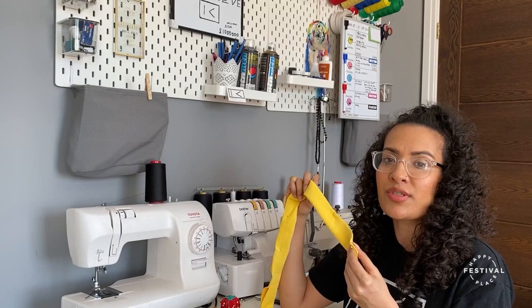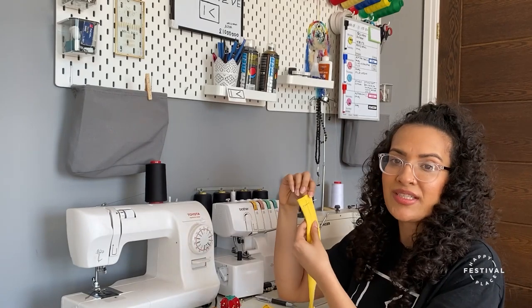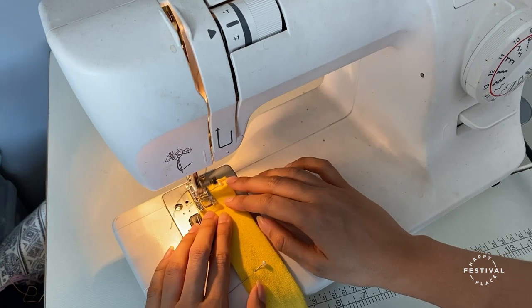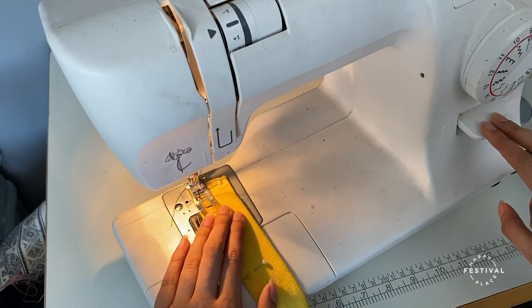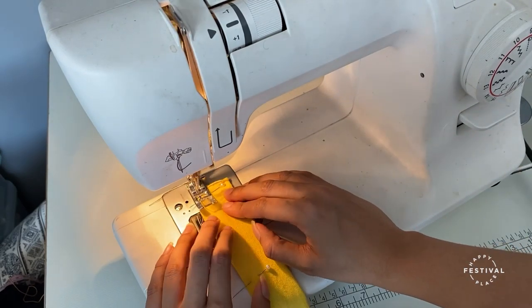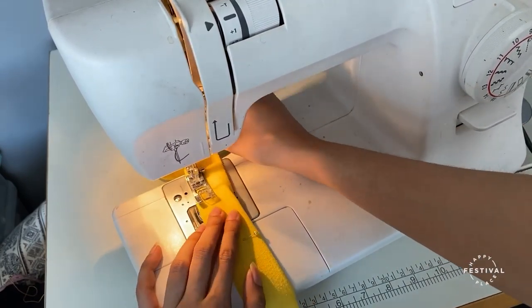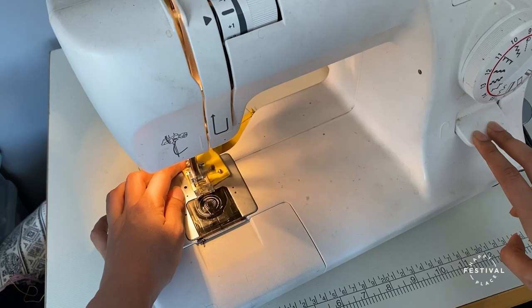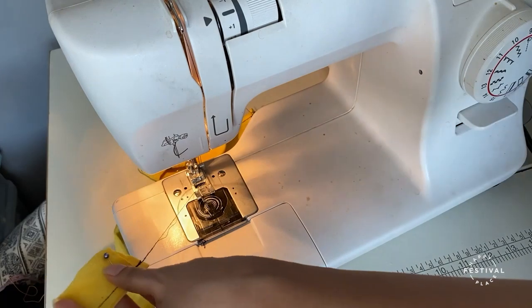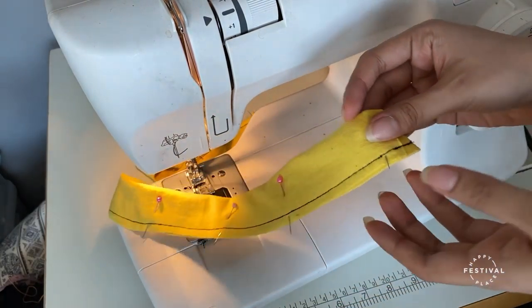You can either use a needle and thread to stitch the edge, or you can use a sewing machine. You want to leave a one centimeter seam allowance when you stitch. Then go to back stitch to close it, and back stitch the end as well. Now take the pins out.